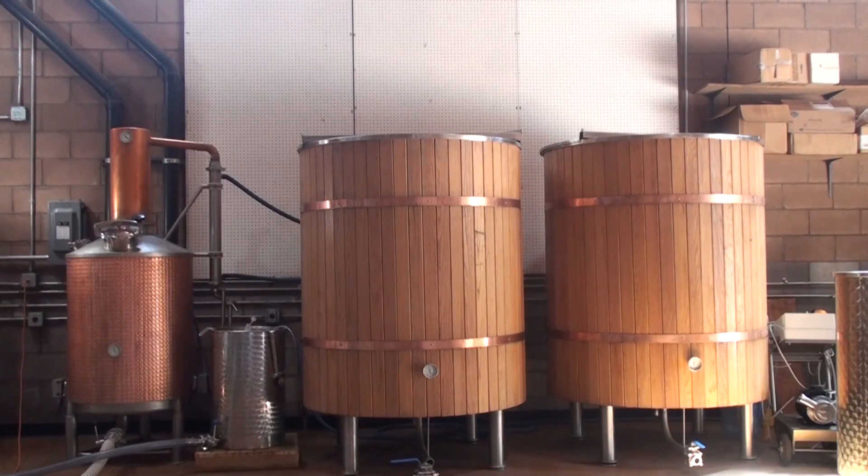Basically, this is our facility — as you can tell, here are our fermenters, and these are our stills.